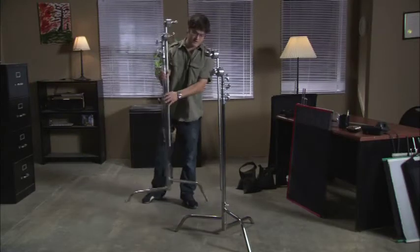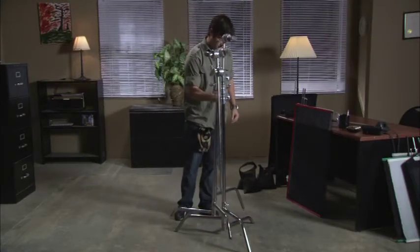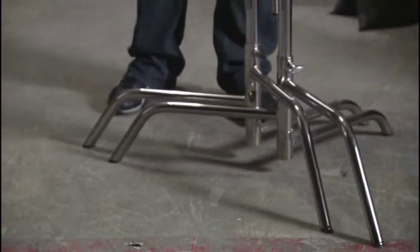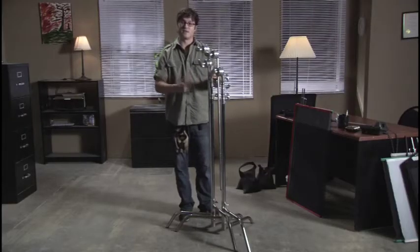This is a method used to keep clutter down to a minimum on set and to make it very easy to grab C-stands. All it is: put the highest leg over the medium leg and you'll just start stacking C-stand after C-stand.